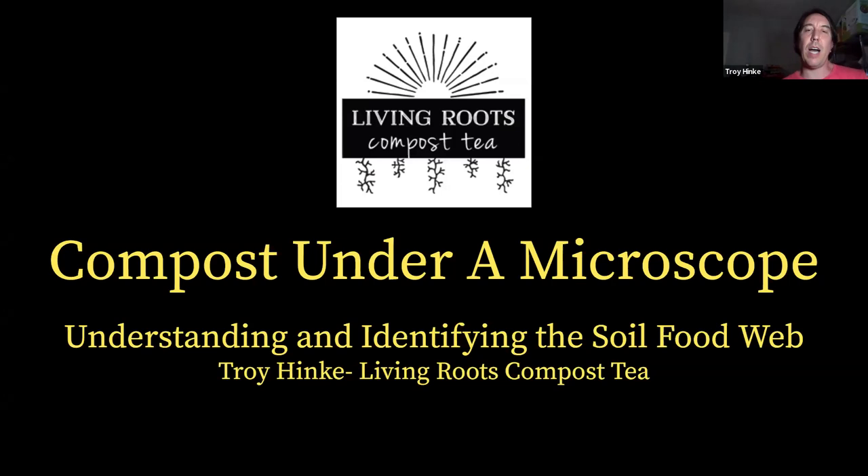Hey everybody, I'm Troy Hinke with Living Roots Compost Tea. I also work with the Urban Worm Company. I was going to warn you — I've had COVID the past week, so if I happen to stumble on a word and have a brain fart, that's what's going on. I've just been sick, but I'm feeling okay and going to get through this with you all tonight.